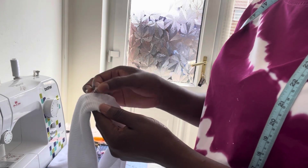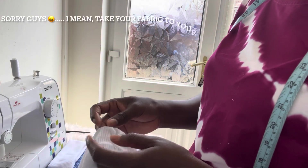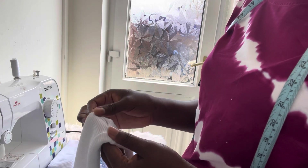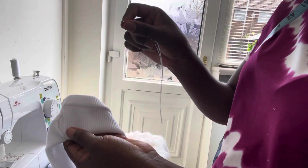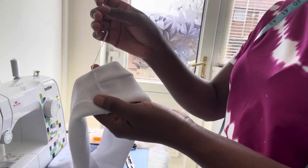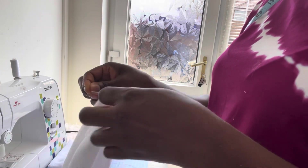That is it — look, this is the small opening that I asked you to leave. Now I'm going to cut out the excess thread. You can take it to your sewing machine and stitch this closed, or you can make use of your needle and thread — it's just a small opening. I'll be making use of my needle and thread to close it. I'm going to be closing this small opening with the help of my needle and thread. I'm done closing it off, so the next thing is to tie a knot and cut out the excess thread.